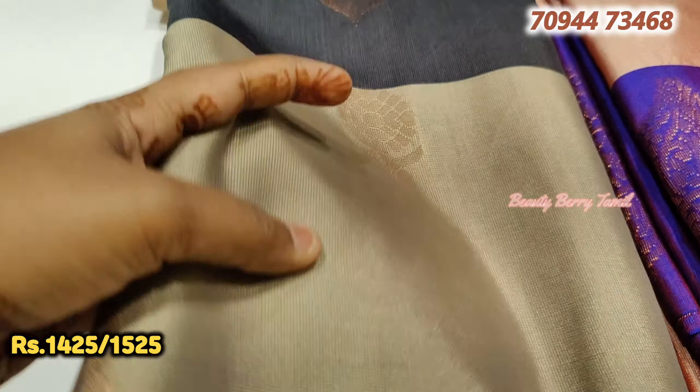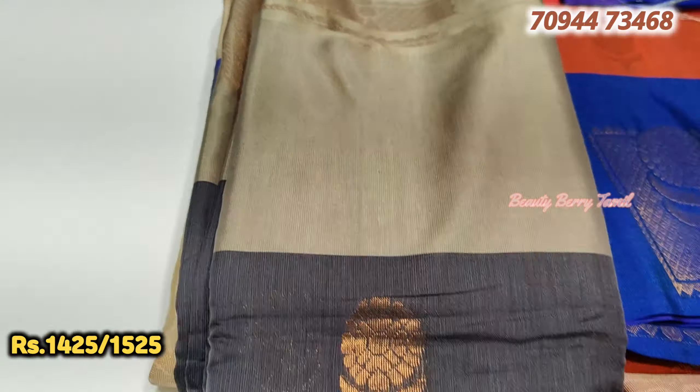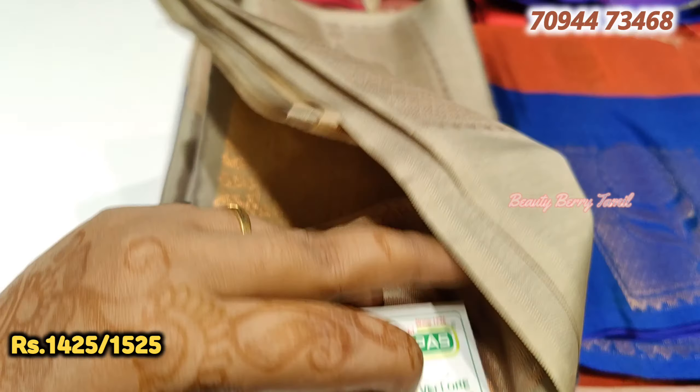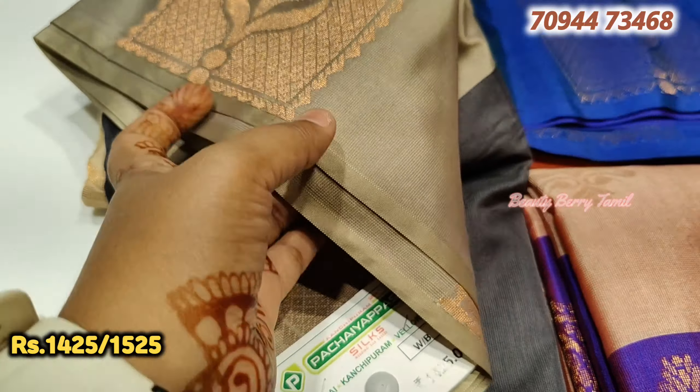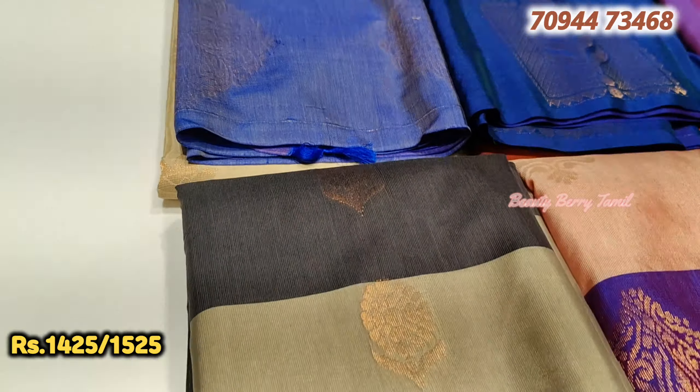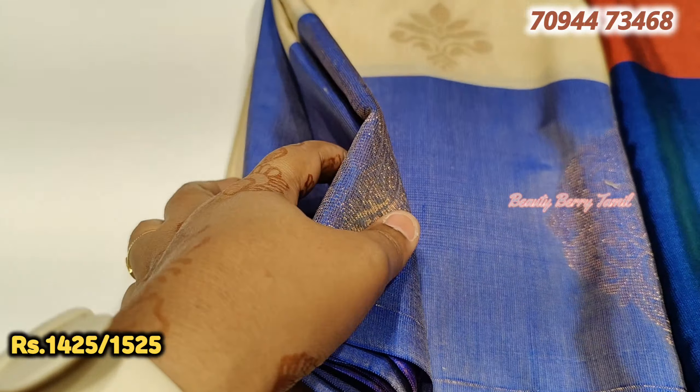It is a red color saree. There is a different color on the border. This saree is 1,525 rupees price. This saree is a blue color. The material is soft.